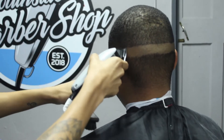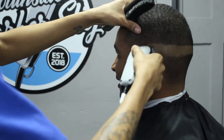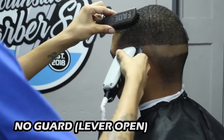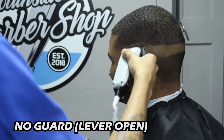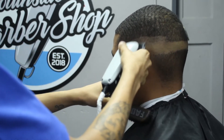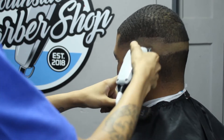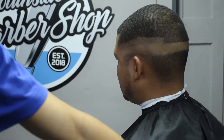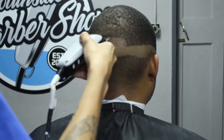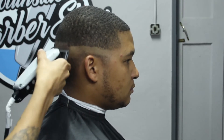This is a really good client of mine, so you'll notice throughout the video that there is a lot of talking happening. Next off, I'm going to go ahead with no guard, lever open, still using my Wahl Designers. We're going to set in our next guideline of about an inch because we have more than enough room to work with. We'll make sure that it is consistent and even right throughout.